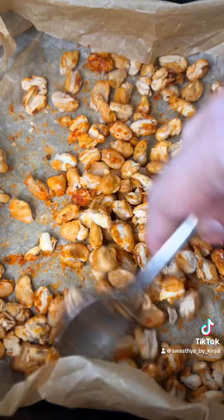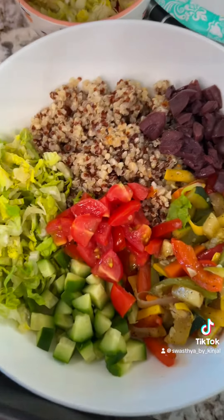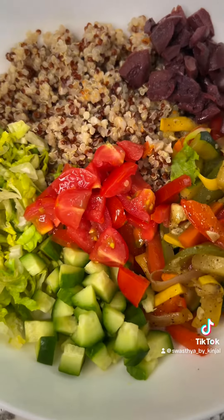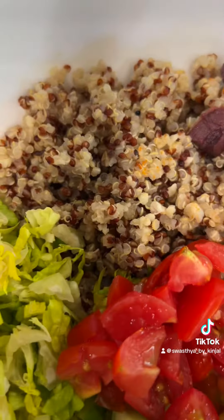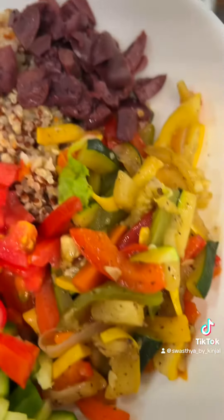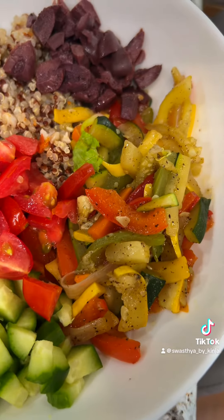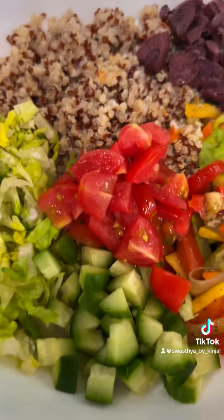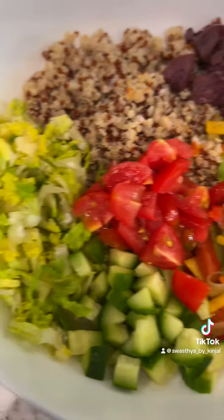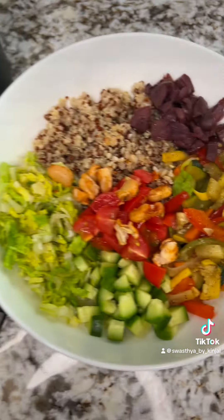Check out my crispy beans! Here's my bowl ready. I've got multicolored quinoa, black olives, salted zucchini, squash, bell peppers, onions and carrots, cucumber, cherry tomatoes, and romaine lettuce. Now we will sprinkle some of my beans in here.